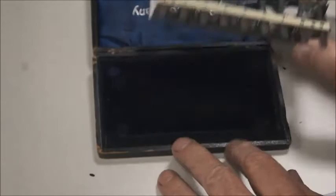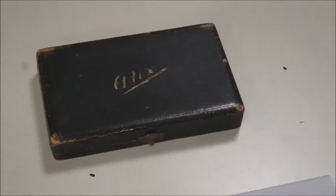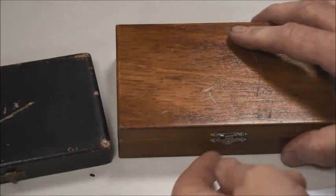So here you have it — the Adix. What I love about this one, as I mentioned at the beginning, is the presentation. It comes in a wooden box with blue velvet, which is very typical of the beginning of the 20th century.